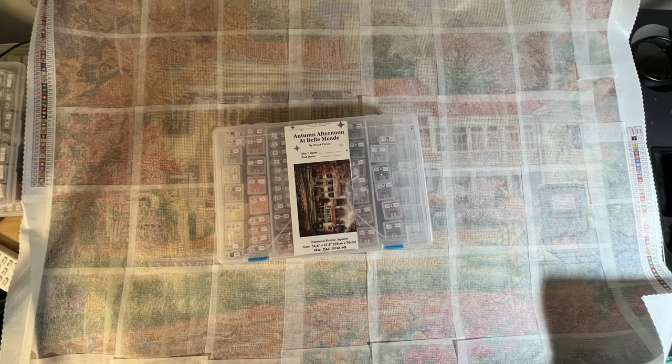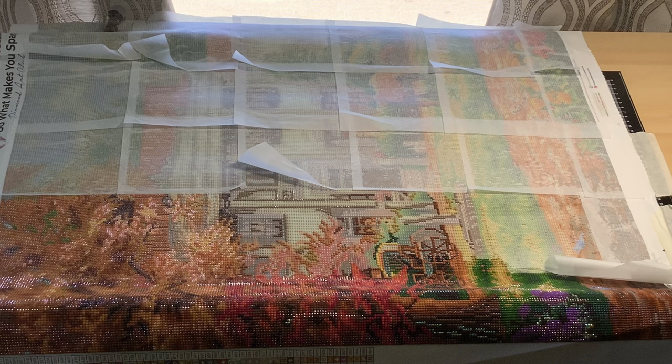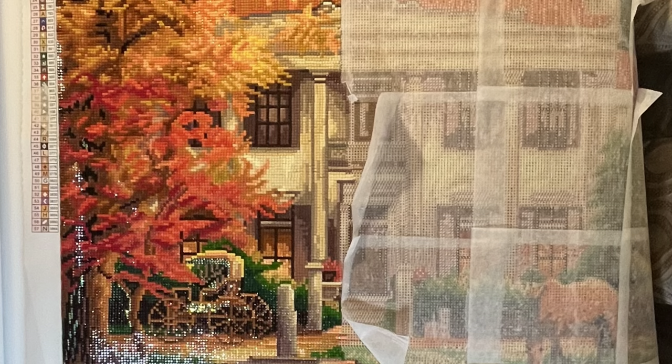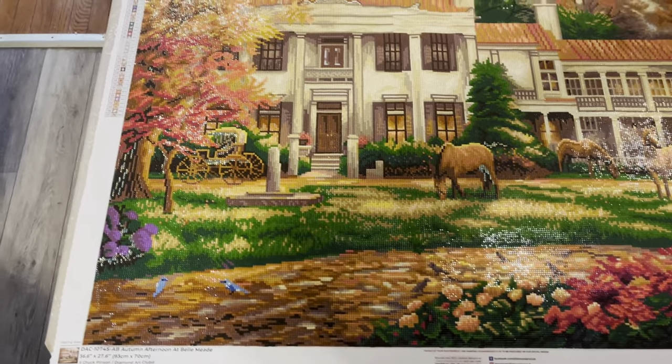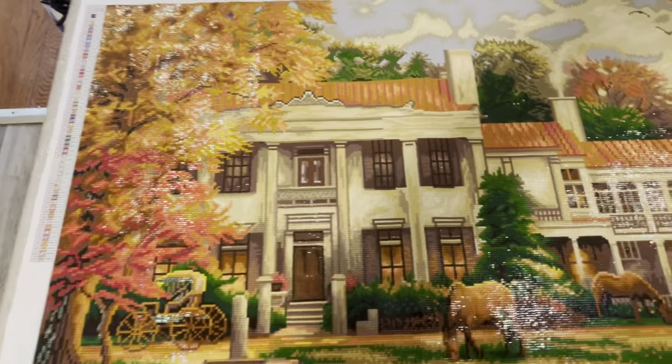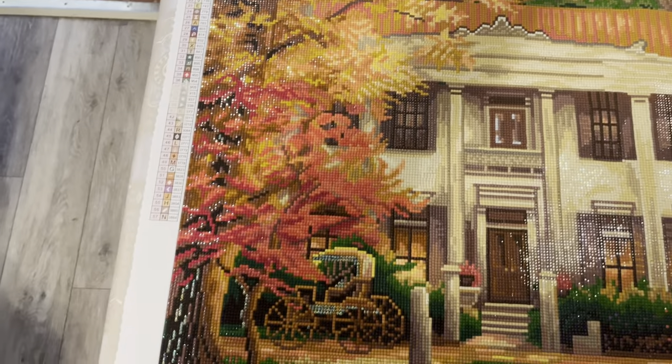This is Autumn Balmead from Kitting Up — various progression pictures to a finished diamond painting by Chuck Pinson from Diamond Art Club. It's a perfect fall picture, as you can see the leaves have changed to all the beautiful colors.